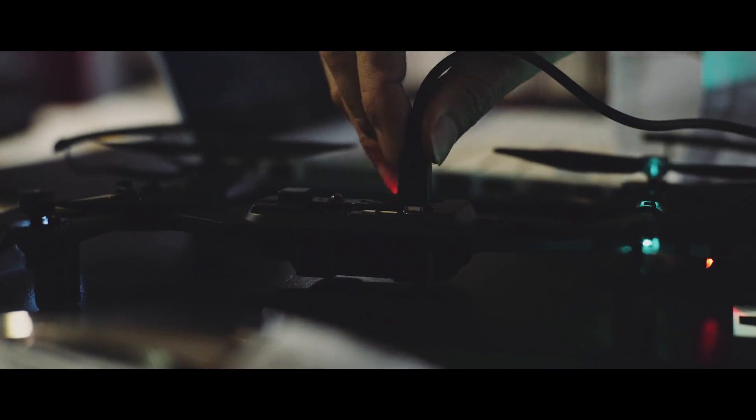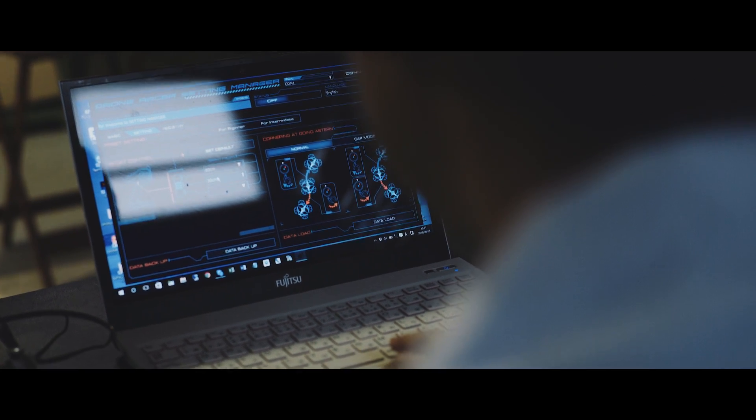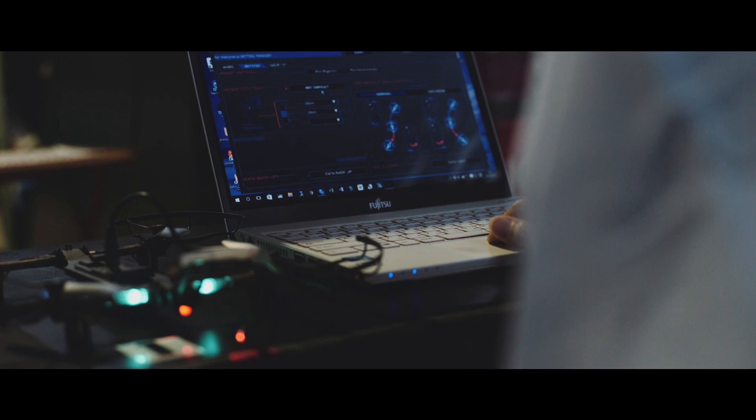In addition to all the onboard controls and those on the transmitter, there are additional controls available by connecting to a PC or an Android phone. These additional settings are available by downloading a free app for your Drone Racer. Let's go outside with your Drone Racer.